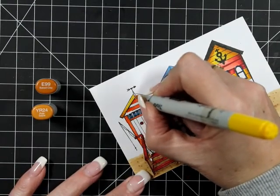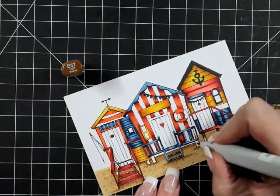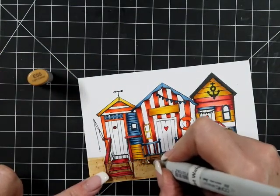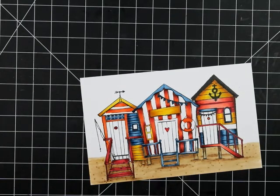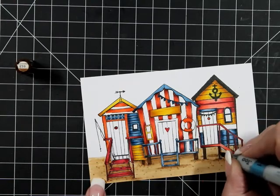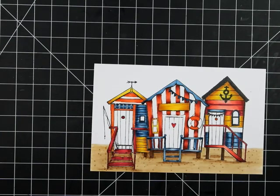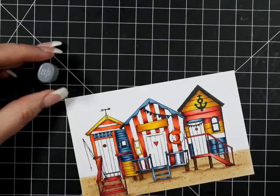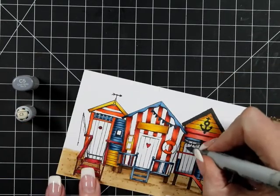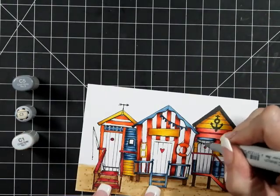We've got to color the sky, do the white on our windows — the windows I'm going to keep — and I forgot about the floor and the little stands, so we'll keep that pretty straightforward. This is basically the same colors as the sand, but I decided they didn't stand up so I went over them with E59, a little bit darker. For the doors and white panels we've got C5, C3, and we're going to go down with a little bit of C1 to blend it all in.